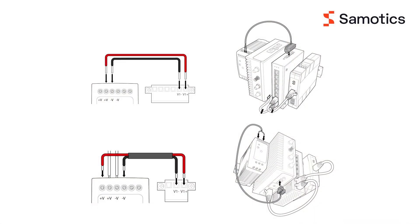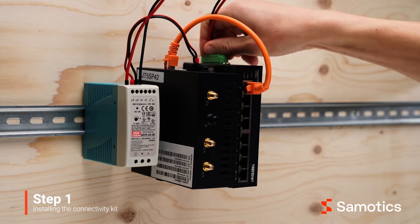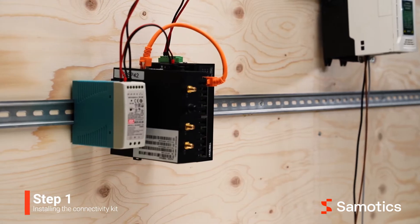To connect the power supply to the switch and the gateway, use 1.5 mm-squared electrical cable. Follow the illustration to correctly insert the wires into the connectors. Then plug the connectors into the gateway and the switch. Don't connect the power supply unit to the main supply yet — we'll do that in later steps.